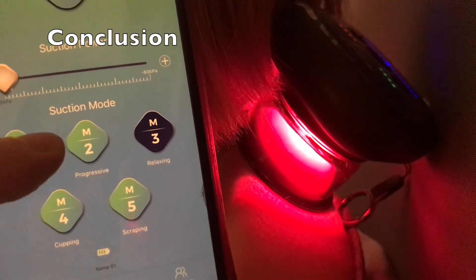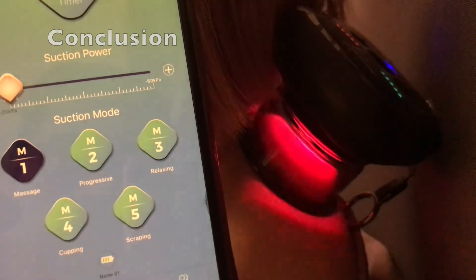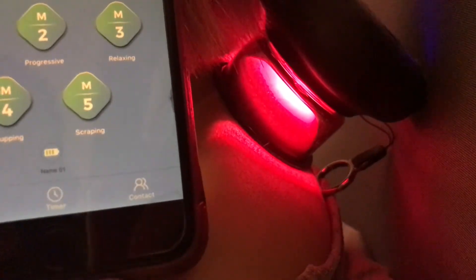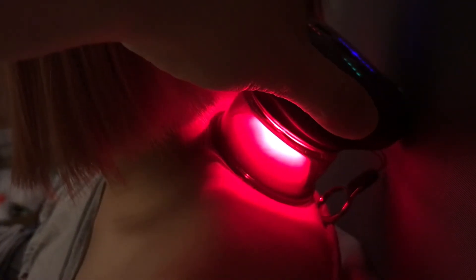Overall, I think this is a very clever device that you can use by yourself — you don't need to hire a professional. It's very lightweight and you can be completely hands-free to do other things as it massages you. Most importantly, you have complete control, and it gives you visualizations on how much suction it is applying. I hope you found this review helpful. If you'd like to see more muscle recovery gadgets, just like and subscribe.